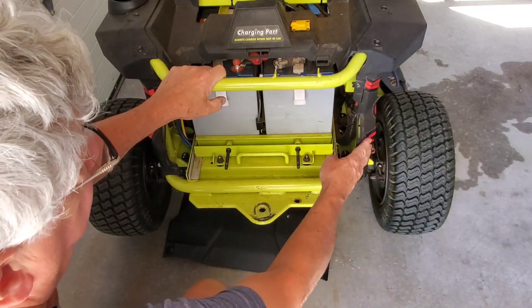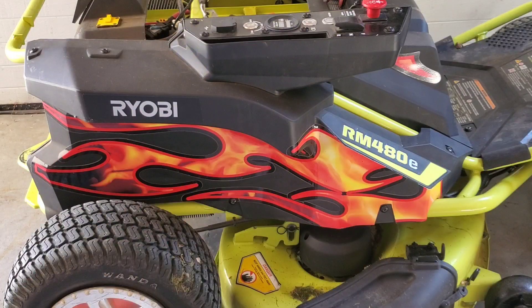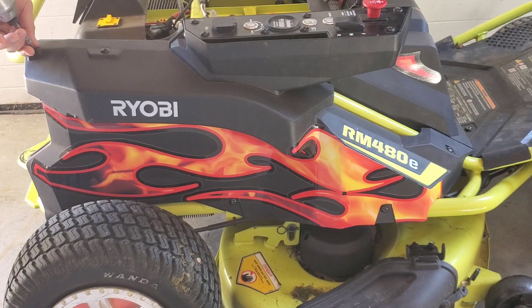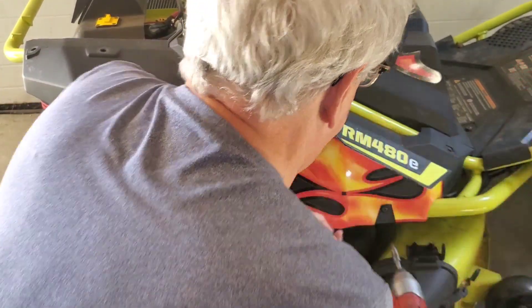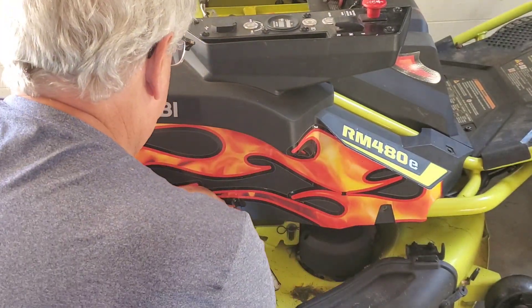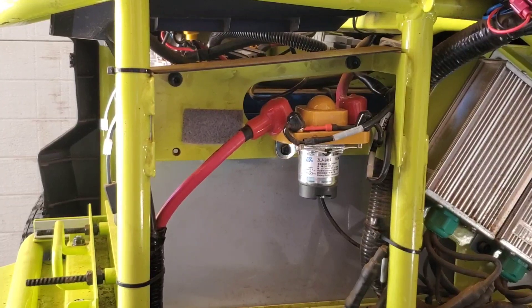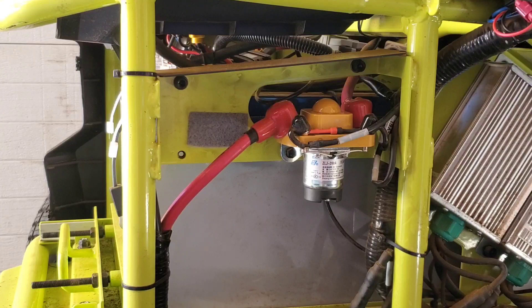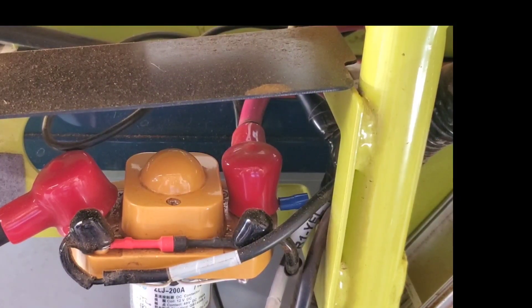Next, we're going to remove the right side cover. The right side cover has five additional screws. That gives us access to the contactor relay.